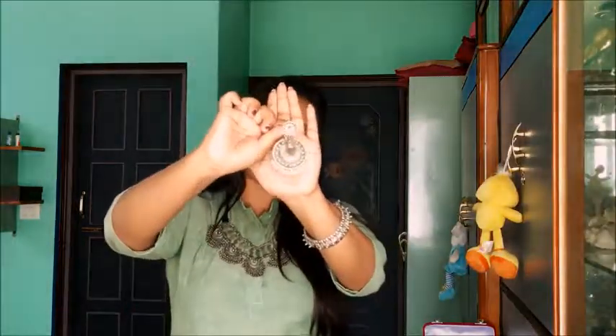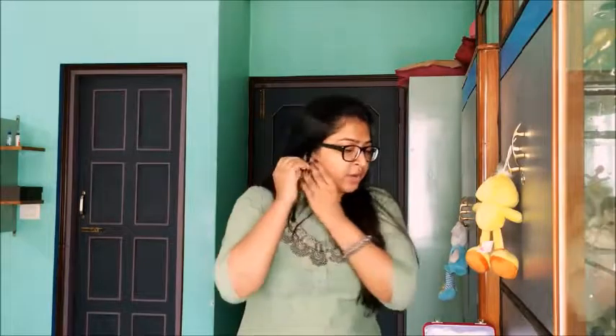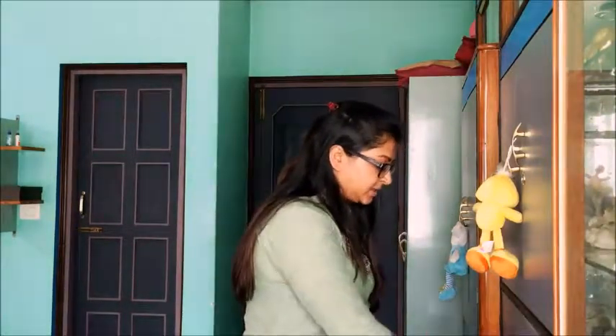Moving on to the earring — I just love this earring because it's beautiful. In Bengali we call it kanbala. You can always wear an earring like this; you don't have to wear it with the necklace or anything — you can just wear it like that and go out for any work or any occasion. I'm not going to wear the earring right now.